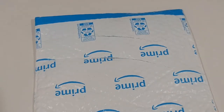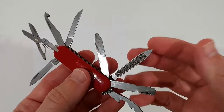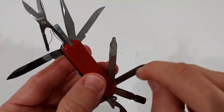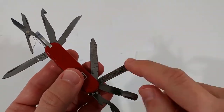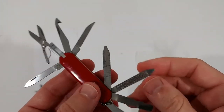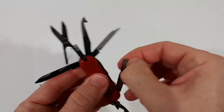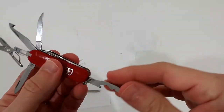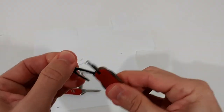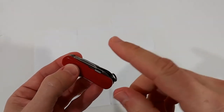Compared to the Gerber tool, which is in a similar price range, the sanding blade — the file — is something you can really use for your nails or something else. The Gerber file is basically useless and doesn't do anything. Also, you can easily open all the blades without needing a screwdriver or a pen — it's super easy to open and close, so much easier than the Gerber tool.